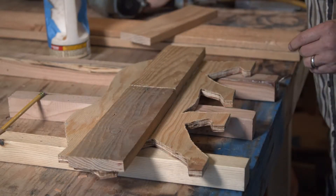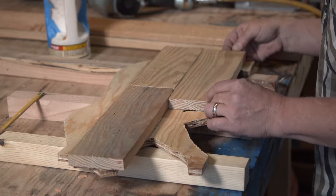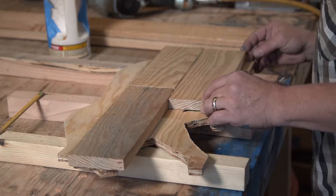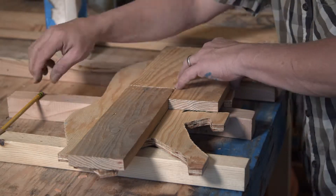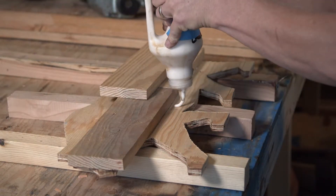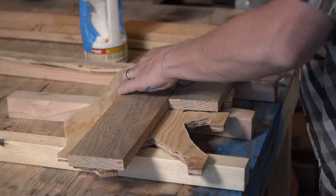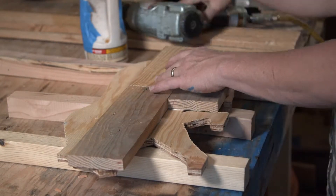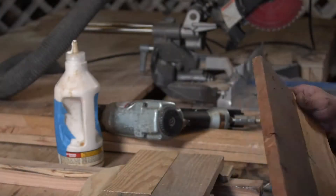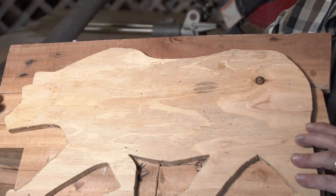I like to stagger my seams — it gives it more of a natural look. Keep doing that until it's covered. You keep going like that and you'll eventually cover your bear entirely.